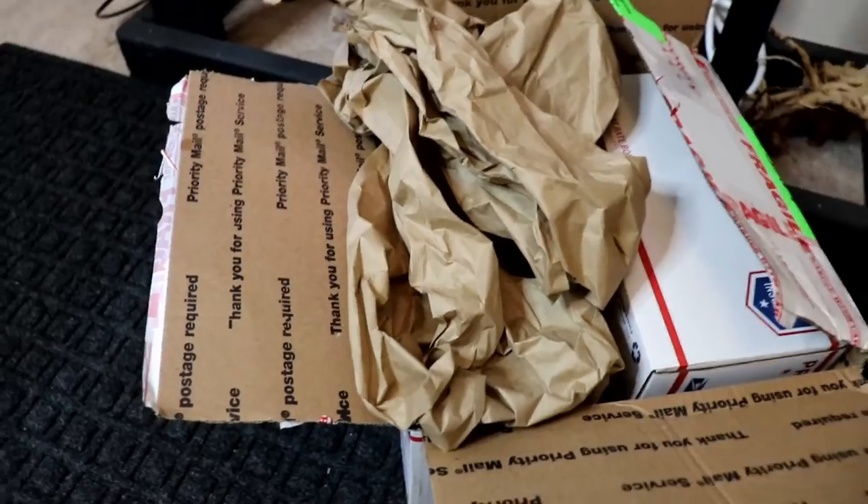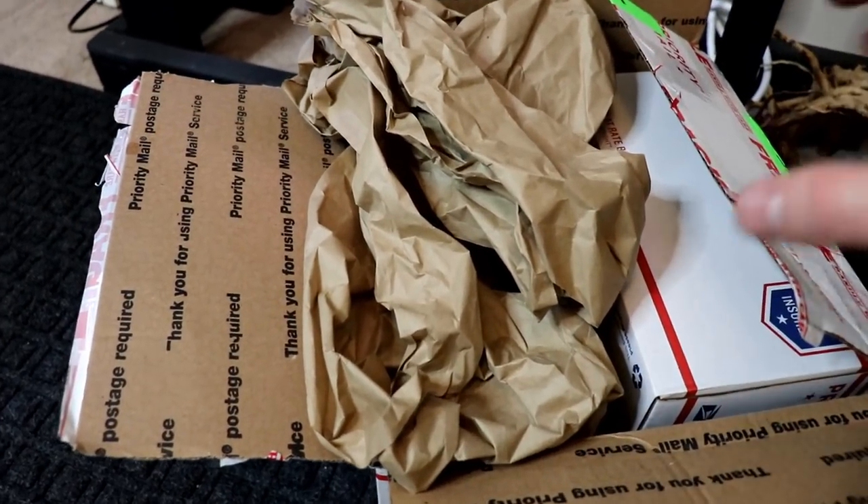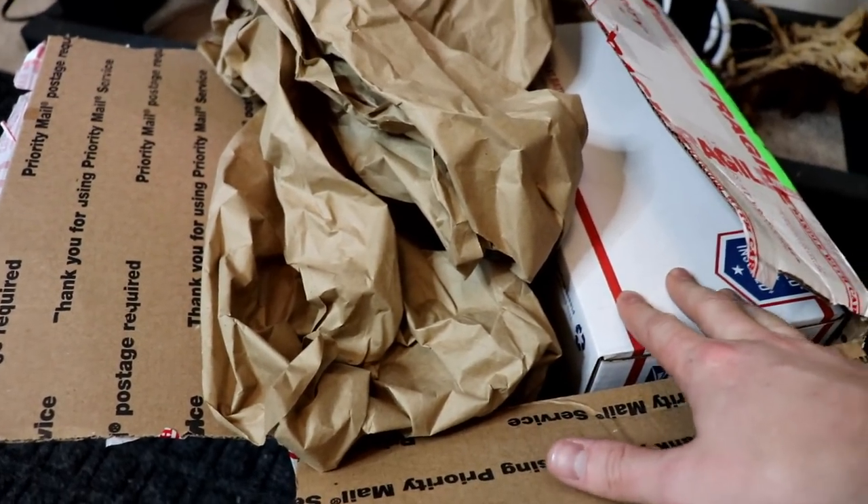Welcome back guys. Today we're finally gonna add our scorpions to the desert tank. I only got this far with the unboxing - I promise I didn't go much farther than just picking up this paper and looking at what's underneath it. We haven't gotten into the actual livestock.